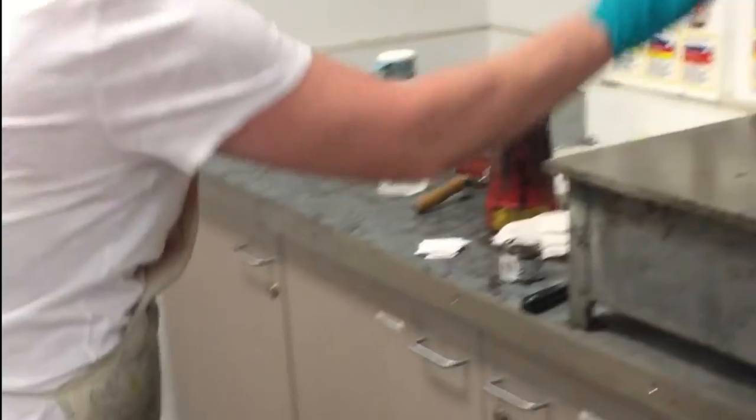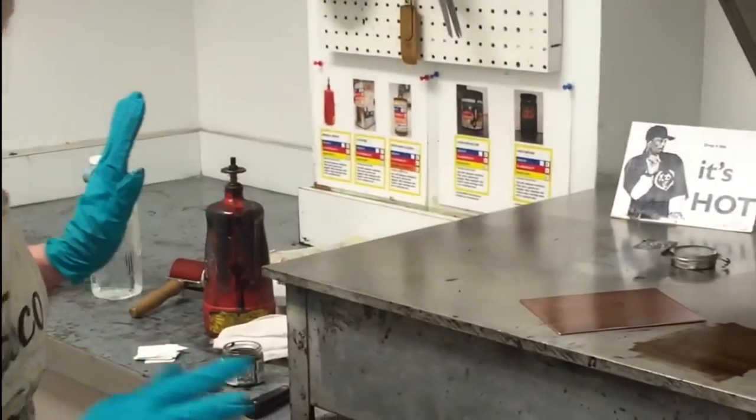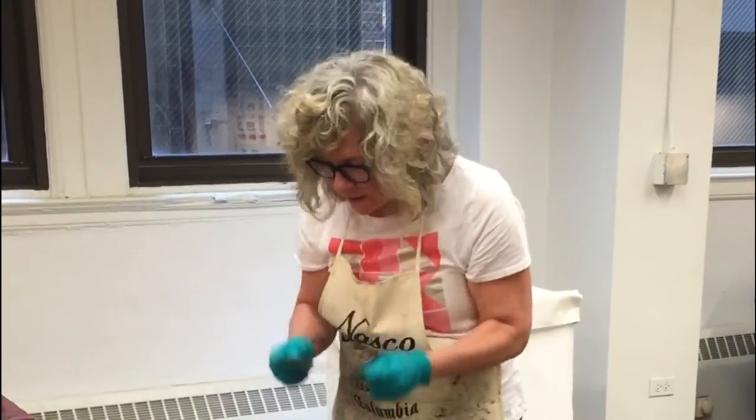That's not supposed to happen. Gotta start over because I messed up. I'm so sick of this. Every time I do etching, it never works. I hate you.